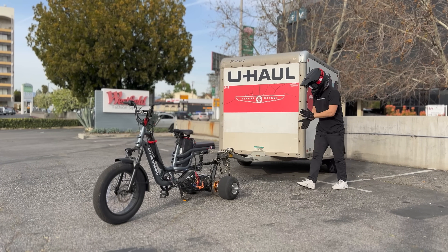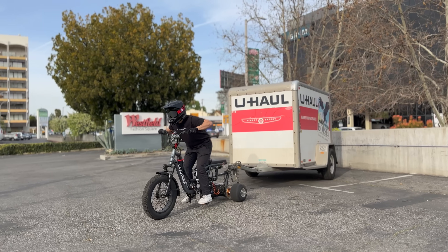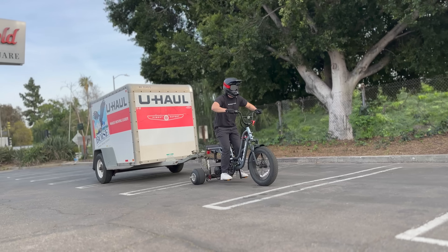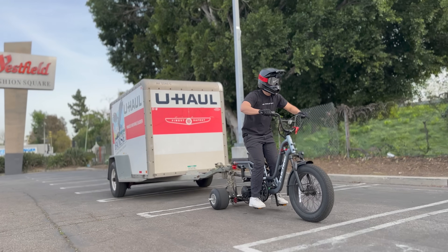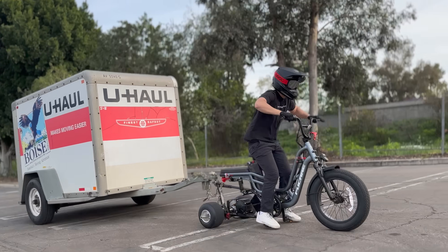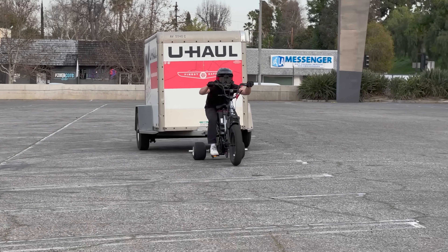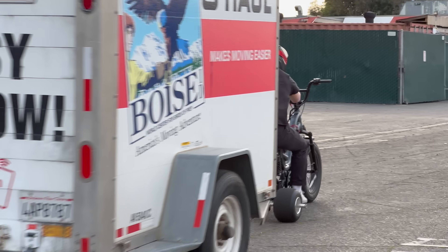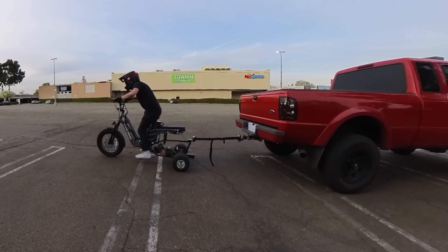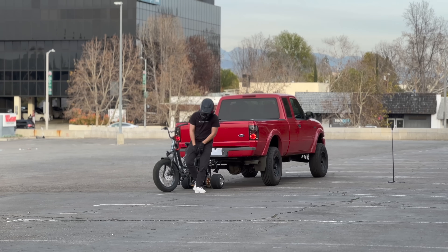It does stop — wow, that should have been way worse than it actually was. I definitely busted my shin though. Mode three, full throttle from nothing — here we go. Whoa whoa whoa whoa! Alright, I think that was too light — let's try pulling my 3,000-pound truck. Whoa, that actually hurt, tweaked my wrist doing that.